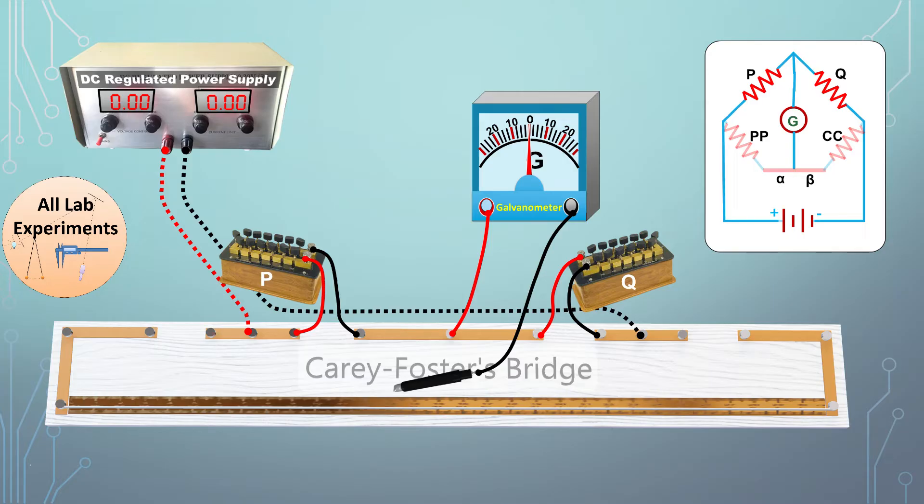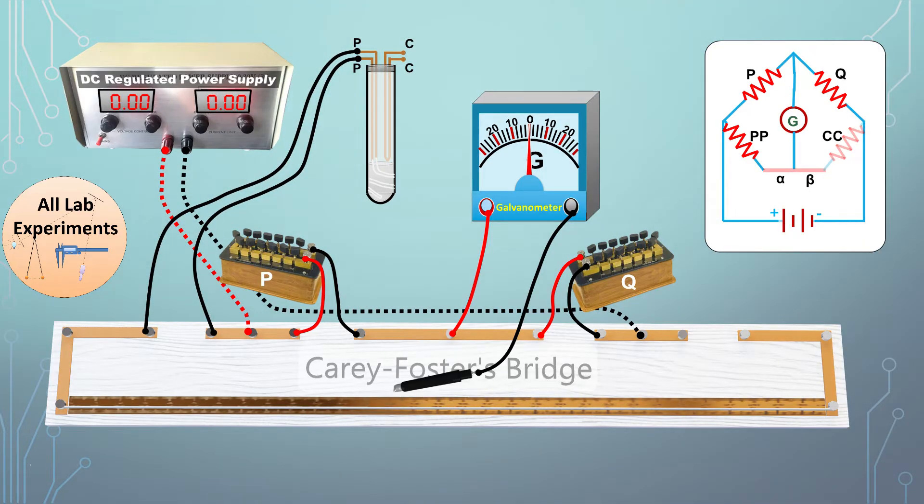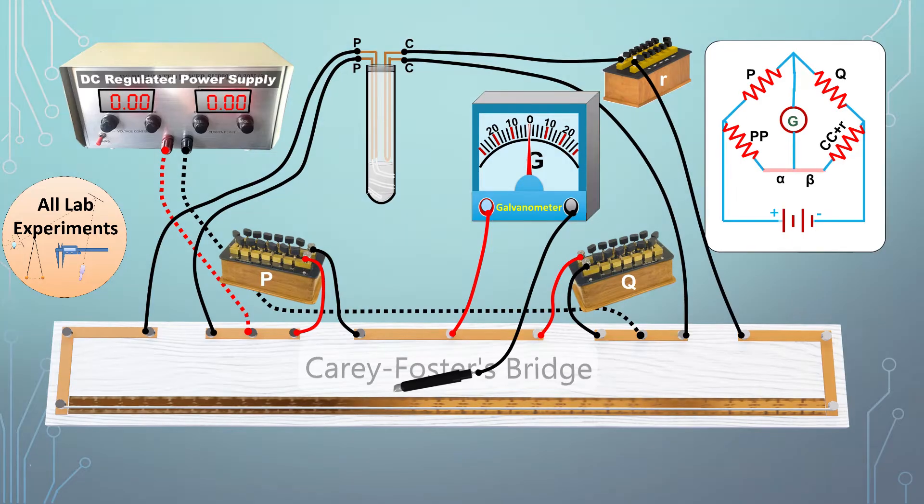Now we attach the platinum resistance thermometer (PRT) to the apparatus. The PP terminal contains the copper wire and platinum wire, while the CC terminal contains only copper wire. We connect the two PP terminals to the left outer gap of the Carey Foster bridge, and the CC terminal to the right outer gap. Importantly, a fractional resistance box is connected in series with the CC terminal — its role is quite important and will become clear shortly.